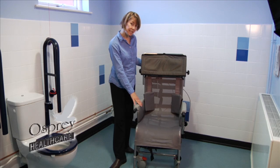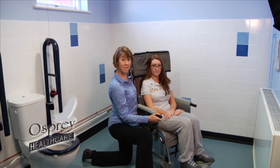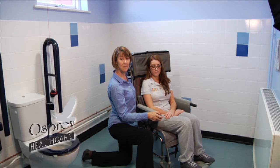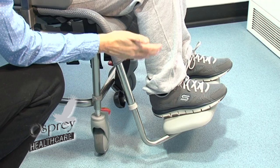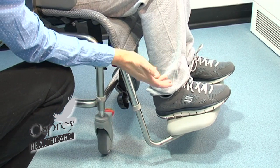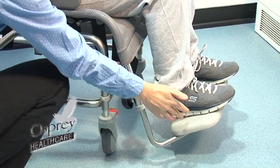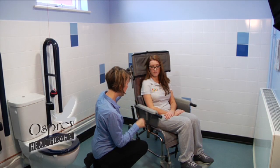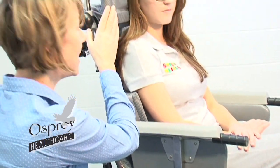We'll now put somebody in it and have a look at the tilt-in-space mechanism. We have Emily in the shower cradle now and we've set it up for her. It's important that we set the footrest to the correct height to support the person's feet, because that keeps the person's bottom back in the chair and makes it a lot more comfortable. The armrests are height adjustable as well, and so too is the headrest.